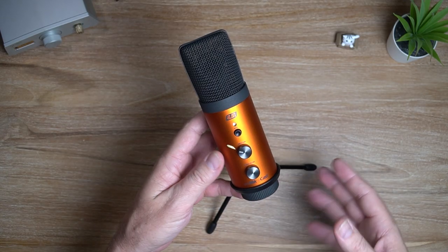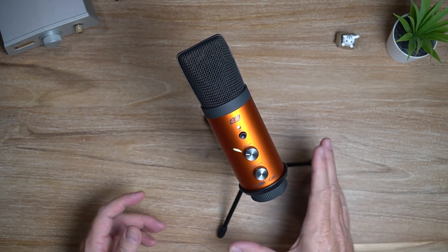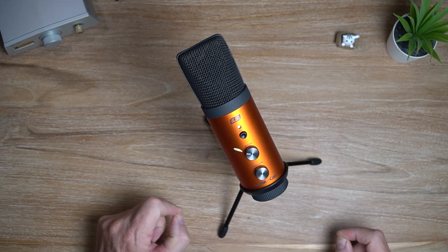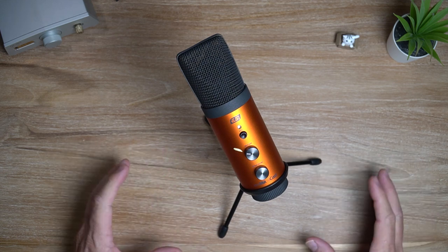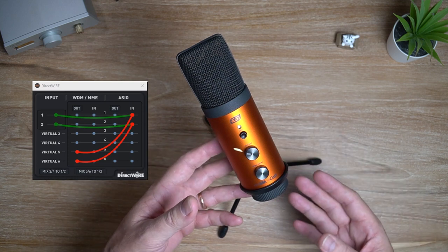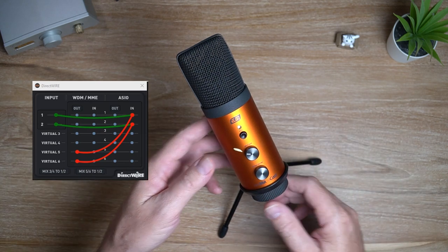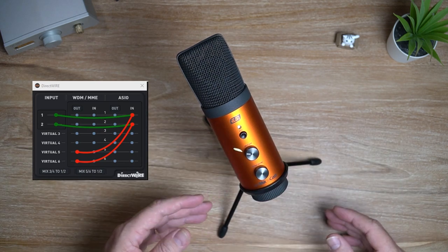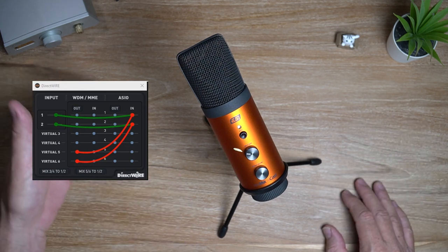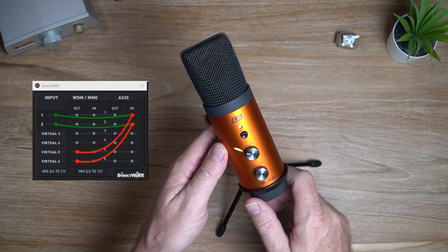Another cool feature of this microphone is something that comes with the drivers, which are available for Windows only, I'm afraid. You get this thing called Direct Wire. Basically it means you can have real-time effects or sound processing when you're podcasting or live streaming. So if you want to put some reverb on your voice, add effects, or have some backtrack — even canned laughter — you can do that easily with the Direct Wire functionality.